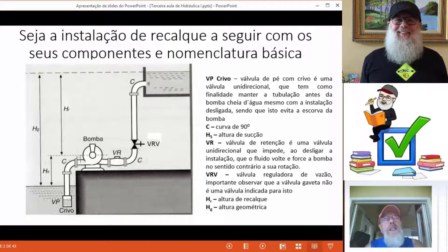Nós só conseguiríamos voltar a transportar o fluido se expulsássemos todo o ar da tubulação de sucção. O ato de expulsar o ar da tubulação de sucção é denominado de escorva — estamos escorvando a bomba. Temos uma curva e temos uma válvula de retenção, que assim como a válvula de poço, ela é unidirecional.